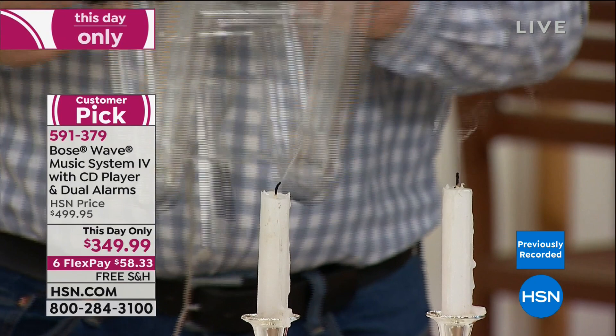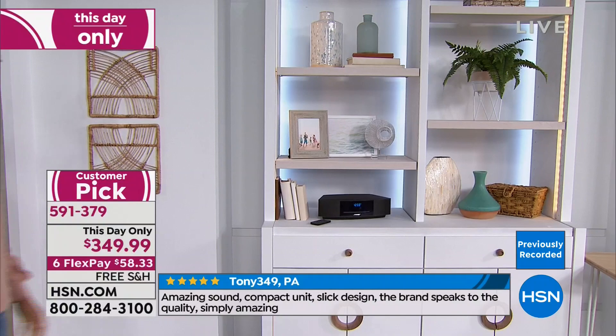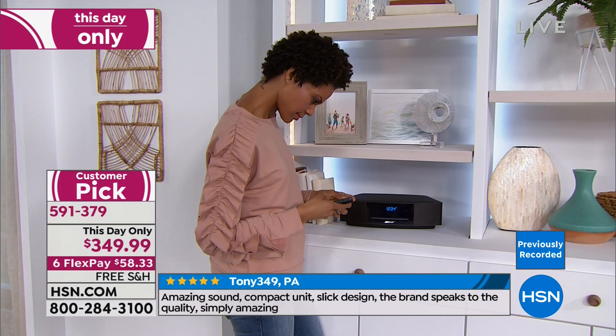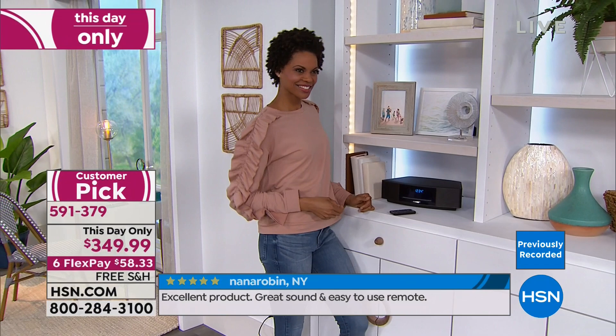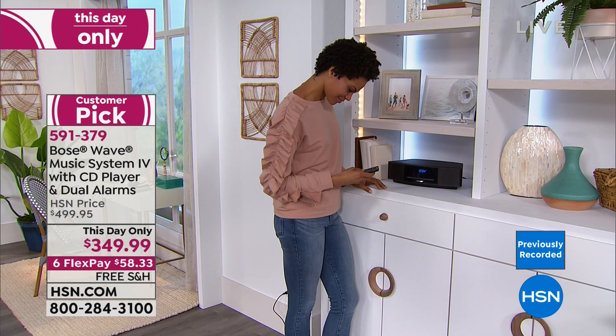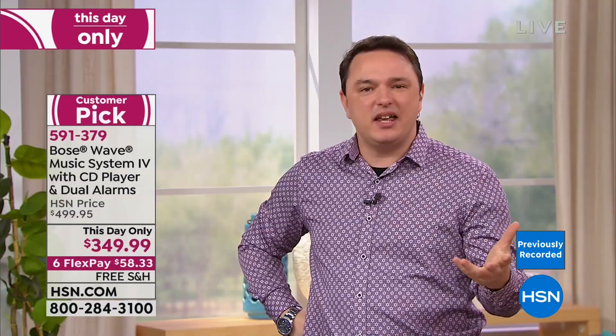We're naturally strengthening the sound — taking the resonant properties of those tubes and using them to drive the sound faster, almost like blowing air across a flute to amplify it. It creates a concert-hall-filling sound: accurate, beautiful, natural. The Wave System blends beautifully in your home — in a living room, kitchen, on a nightstand. No big wires, knobs, or complicated buttons. The slot-load CD player lets you simply slide in a CD and use the remote.